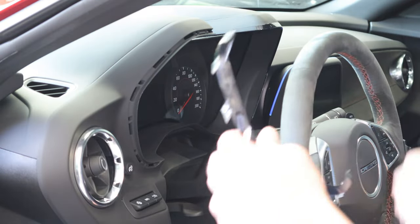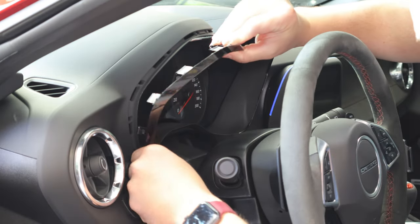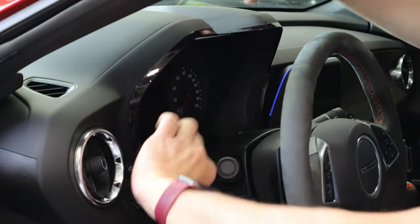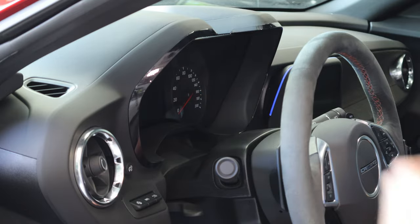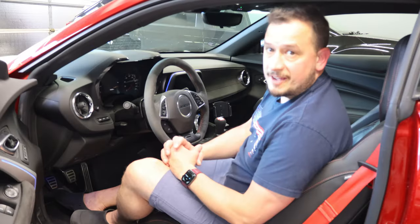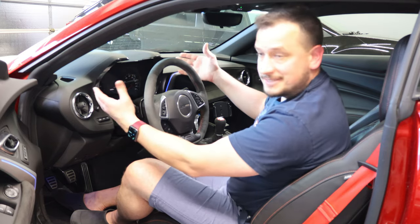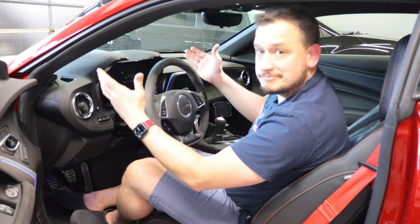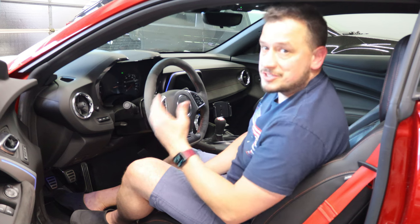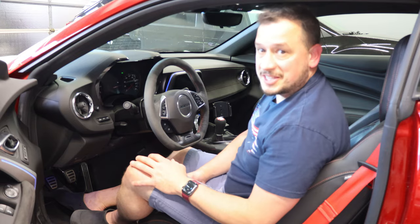Now that you have your tinted piece, you simply line it back up with the dash, push the tabs in, and you are all set. No more blinding glare from your satin chrome dash bezel. Your dash bezel is tinted, vinyl covered, or painted, and you're no longer getting blinded by the light. If you have any questions, leave them in the comments and I will answer what I can. Until then, I'll see you in the next video.